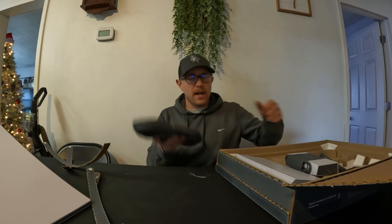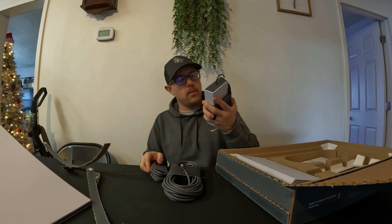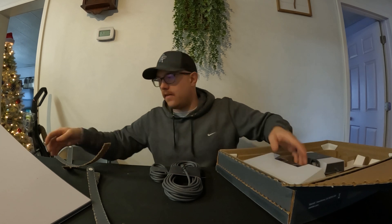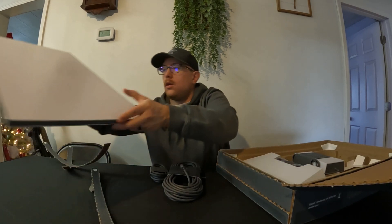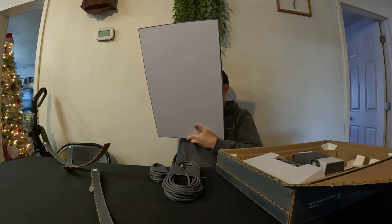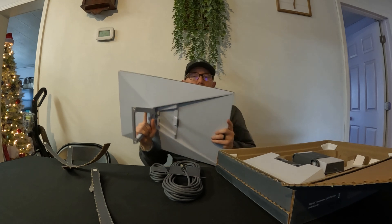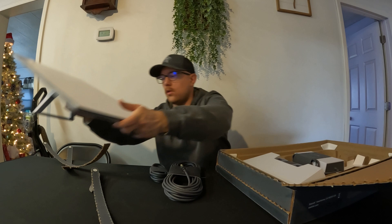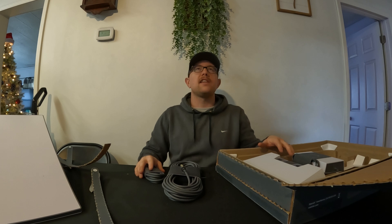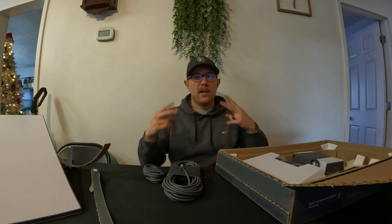We got an Ethernet cord, power cord, power brick for the router, Gen 3 router, and this massive new early access Starlink satellite dish. This thing is huge — I didn't expect it to be this big. There you go, there you have it — early access Starlink kit. Take me to the stars, Elon. Hope you guys enjoyed the video. Until next time, peace.